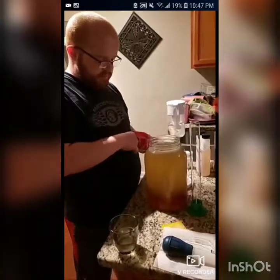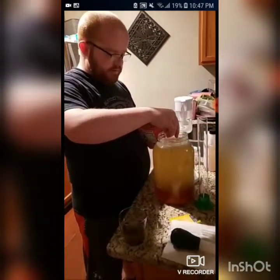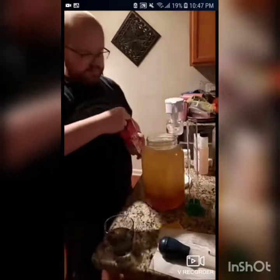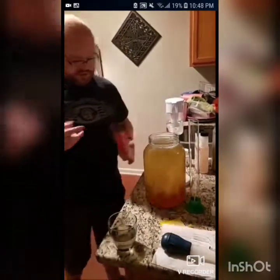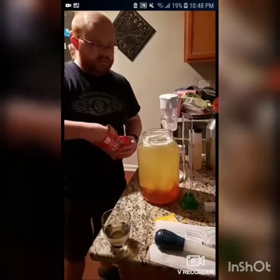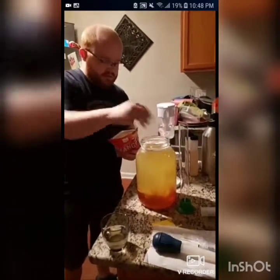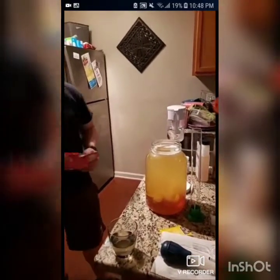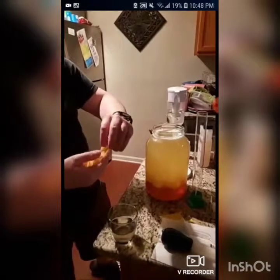I'm going to add a couple of these mango pieces. It might not even change the reading because the sugars in the mango haven't been extracted yet, but it could change it a little bit. I'm going to add a little bit more — let's take a closer look at these mangoes that we got.